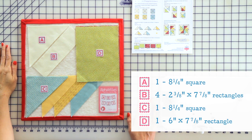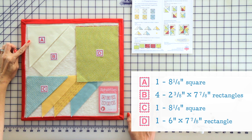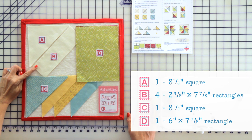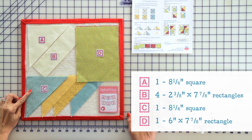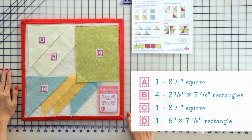For this block you will need the following. From your background you need one eight-and-a-quarter inch square cut on the diagonal twice, and four two-and-three-eighths by seven-and-seven-eighths inch rectangles. From your fabric C you need one eight-and-a-quarter inch square cut on the diagonal twice from each fabric C. And from your fabric D you need one six by seven-and-seven-eighths inch rectangle from each fabric D.